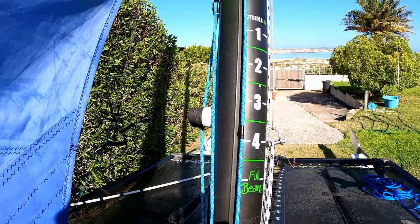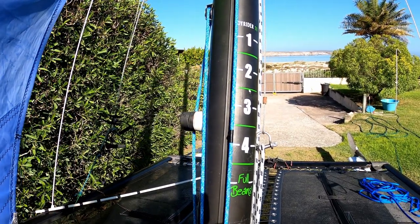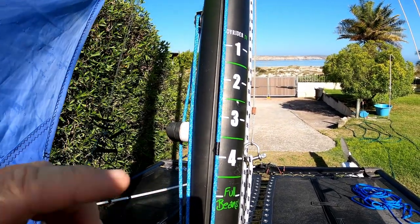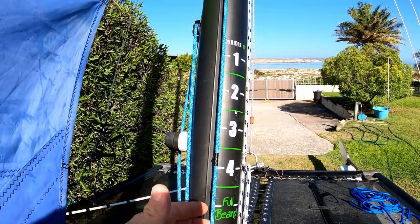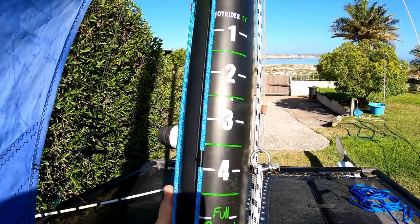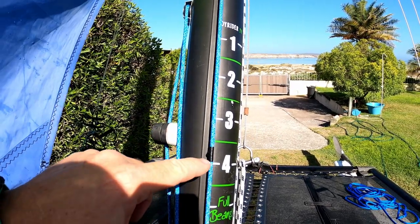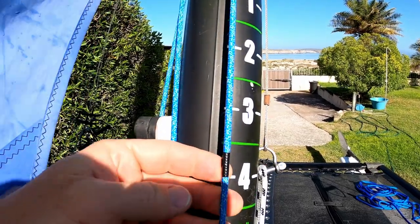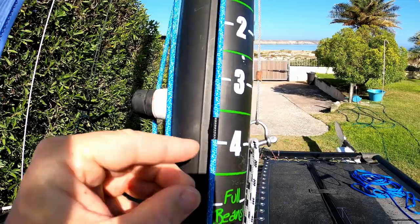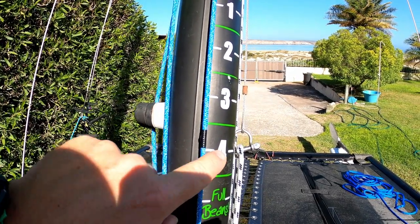Now that the jib is up, it can be confusing how much tension to put on the jib halyard. In light winds, pull it on as tight as possible but so the mast can still freely rotate. From that position, we put a mark on the halyard — this is just tape — and then we put a calibration strip on the mast.